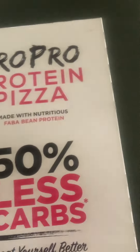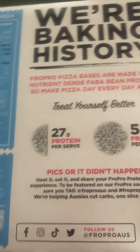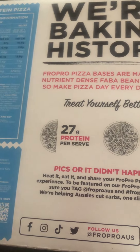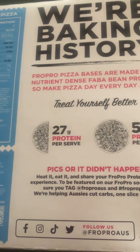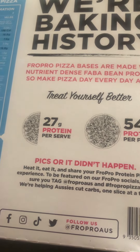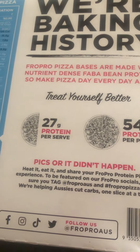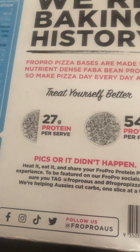It's ready in 10 minutes, which is pretty impressive, and it's got 50% less carbs. I'm also going to introduce a new ranking category for the quality of this food. So as you know, we already do price, appearance, taste, and smell — but now I'm going to add nutritional value.